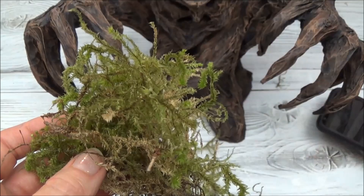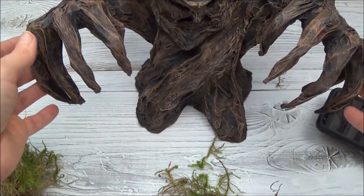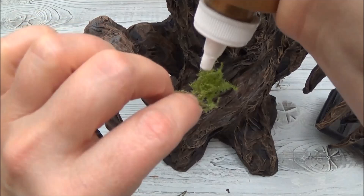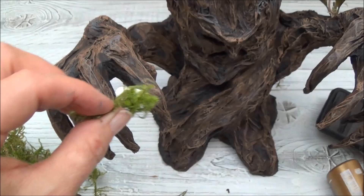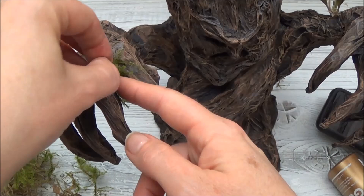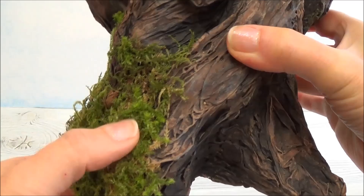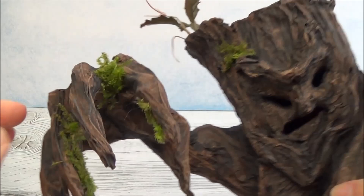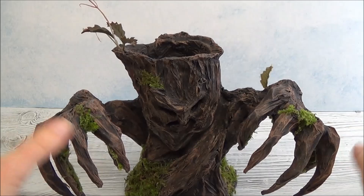I have some real moss I gathered in July — it's now October so it's all dried out — and I'm going to add it to the tree with tacky glue. I gathered it from my parents' property. I didn't go crazy with the moss, just added a little patch here and there and a little bit along the fingers. The tacky glue did a great job — I can rub over the moss and it stays put. I didn't want the moss to overtake the tree, so just a little.